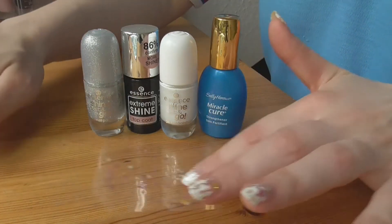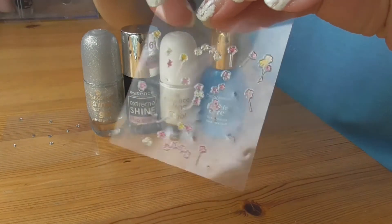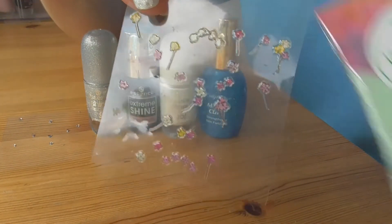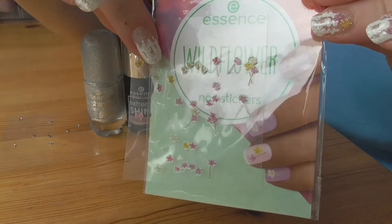И далее я ещё использовала наклейки — вот такие вот. Это от фирмы Essence. Я вам уже показывала, они у меня уже фигурировали в каком-то из дизайнов. Так выглядит упаковочка — Essence Wild Flower.